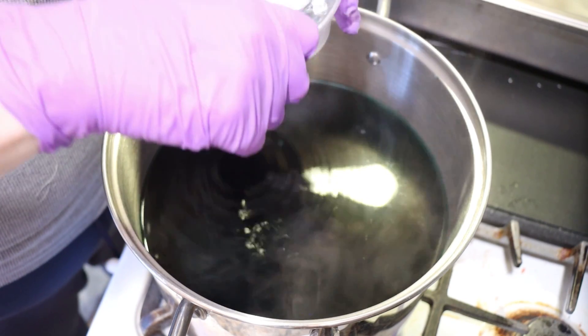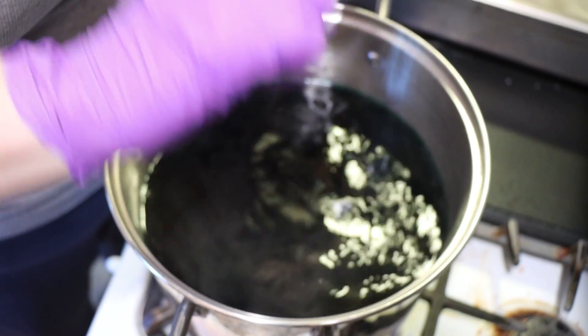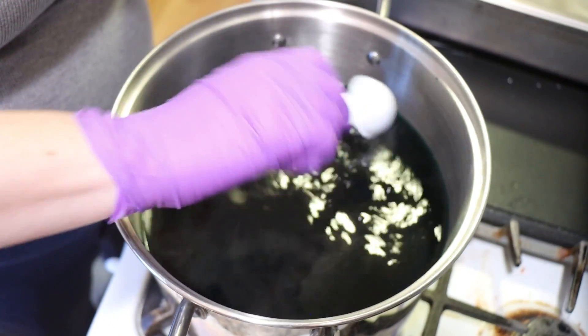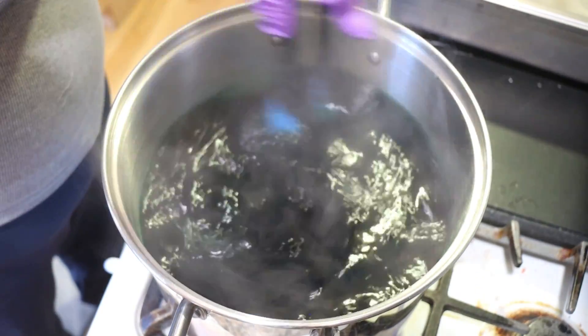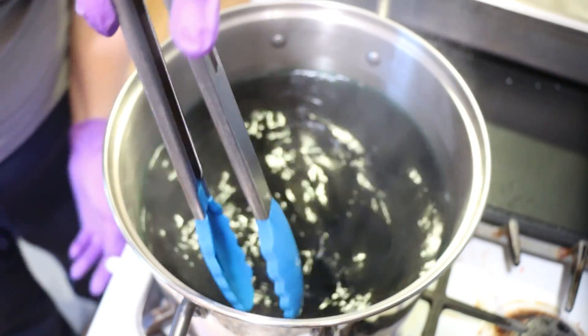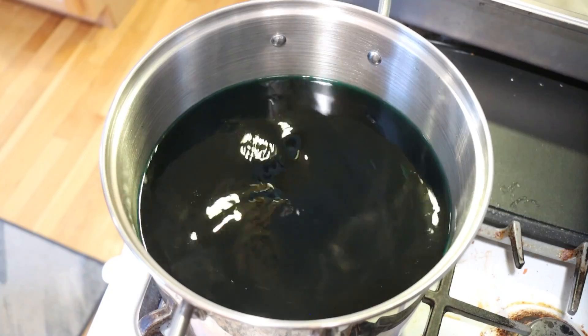Okay, 16 cups of water plus some dye — let's start with four tablespoons of light vinegar. We'll probably need to add more but that's a good starting place. I'm going to stir things up and then heat it until we start seeing some bubbles, and then we'll start dip dyeing.